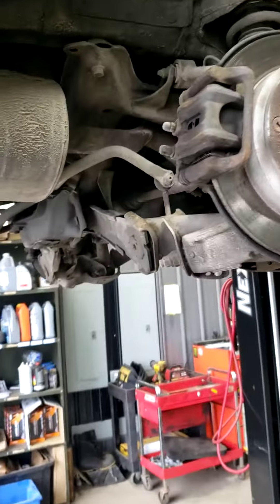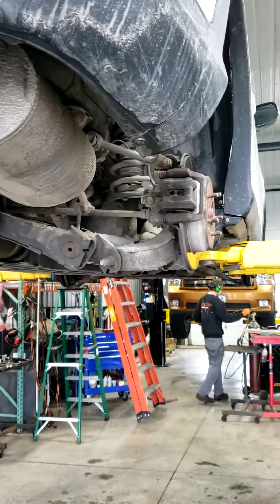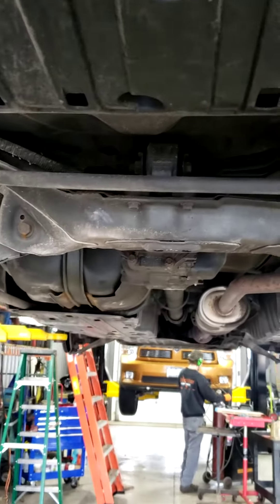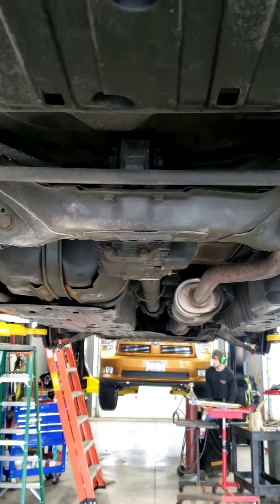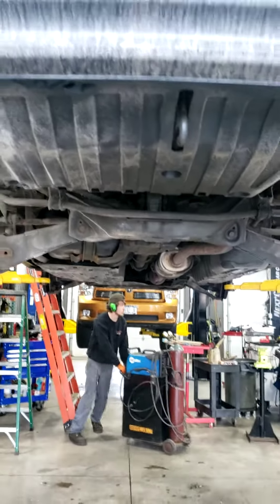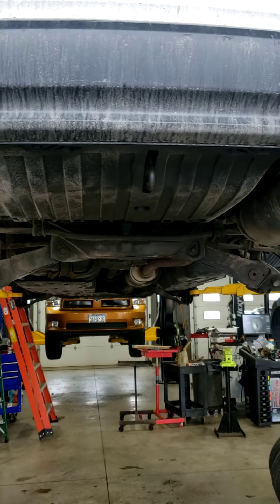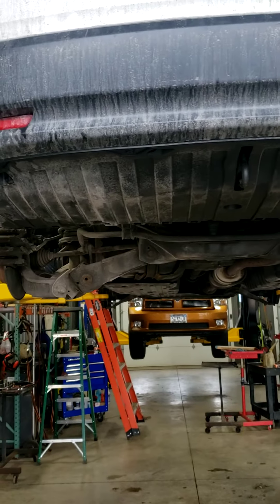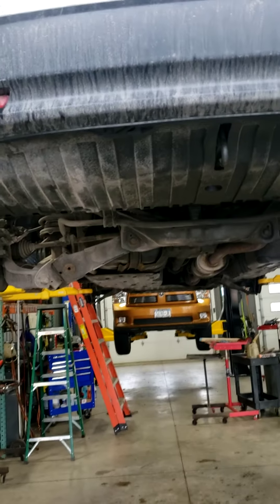Just trying to show you some of the stuff we do differently here — why the cars look different when we work on them and last a lot longer. As far as the rust proofing goes, I definitely think it's worth it. Even if you're not going to keep the vehicle, the value of this is worth a lot more than if she never did it. If she never did it, it wouldn't be worth much at all. Now she can pass it on to her granddaughter or her niece or her nephew. Somebody can have a safe car down the road because it was maintained properly instead of throwing it out. It's the best form of recycling you can do.